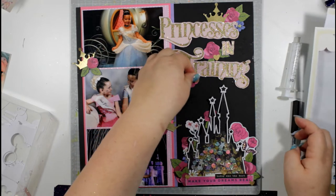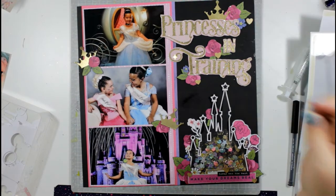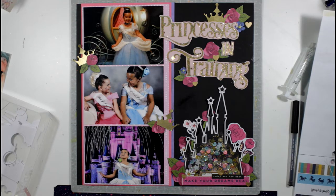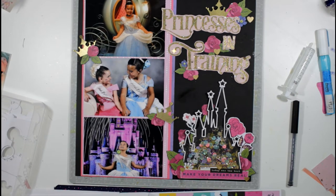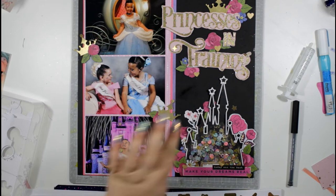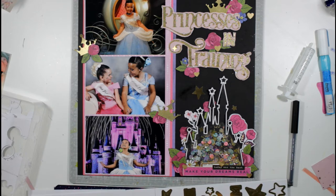I'm adding little gold stars from the Jen Hadfield sticker book, gold stars from Shimelle's sticker book, and pink stars with gold details from the Maggie Holmes Carousel sticker pack — that pack had a sheet of words plus stars and hearts, which is where the pink stars come from.